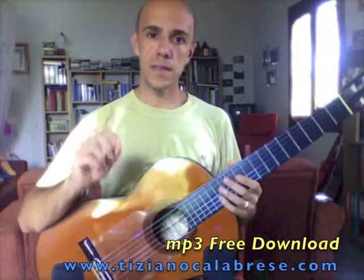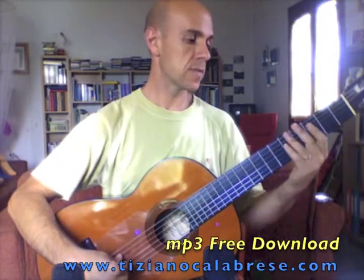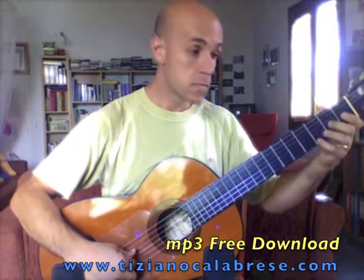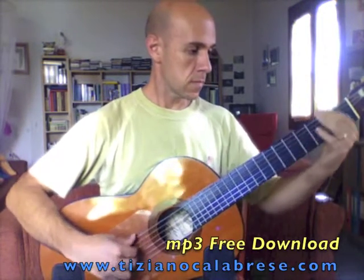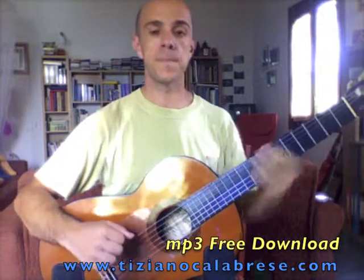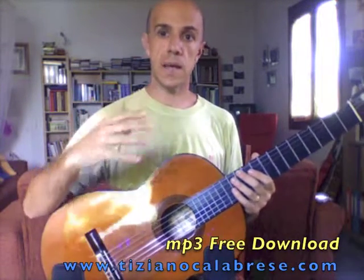So in the medley, the first notes you hear are these. But this is not actually the way I came up with the idea.